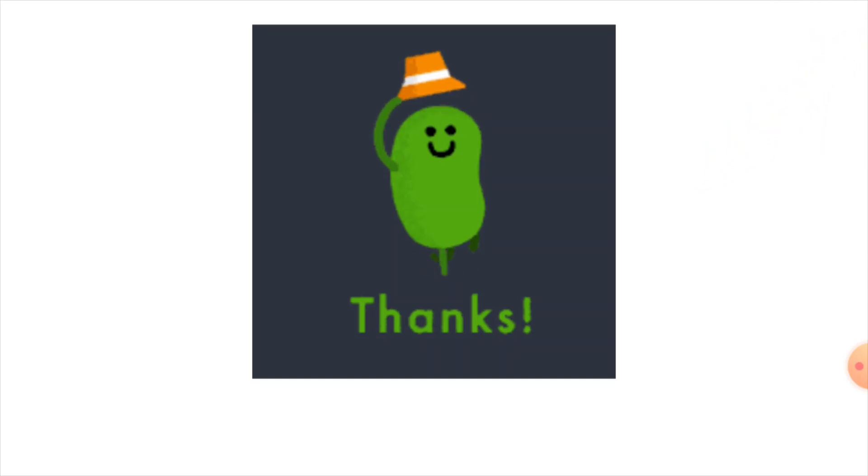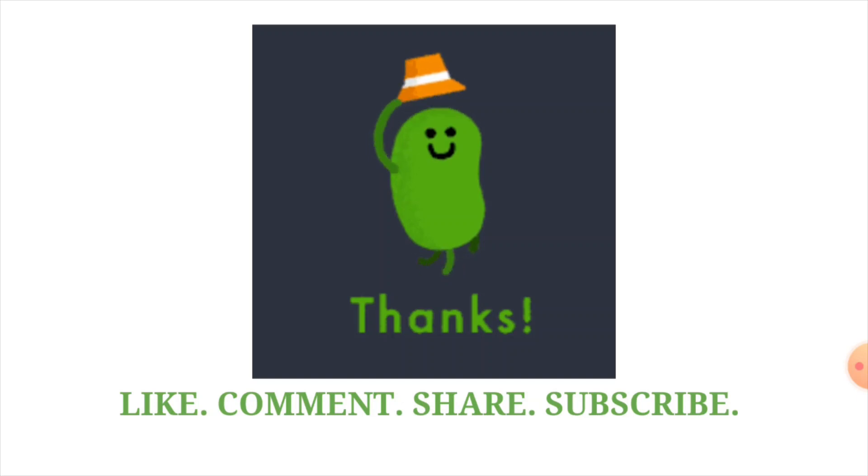Thank you! I hope you liked the video and enjoyed making the pinhole camera. Please like, comment, share, and subscribe.